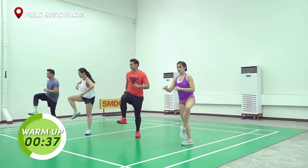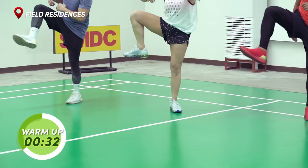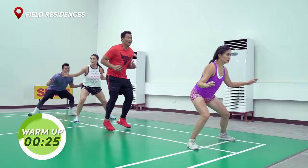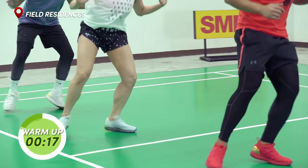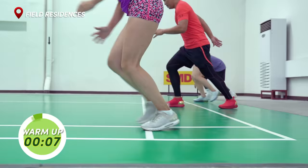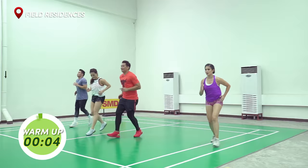Okay guys, wide out. Backwards. Go. Okay, laterals guys. Face here. Ready, set, go. And back. One more time. Go. Back. Finish up with forward spin. Touch the line. Three, two, one. Go. One more time. And go. That's it. Good job guys.